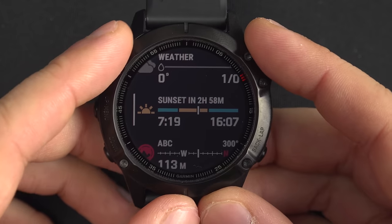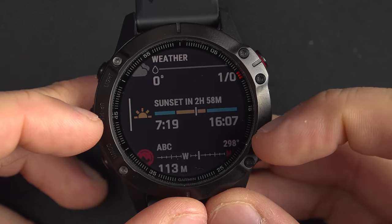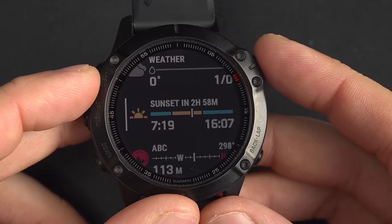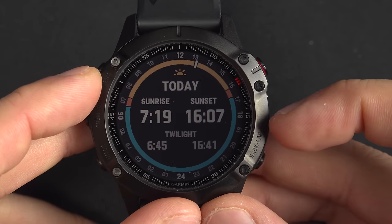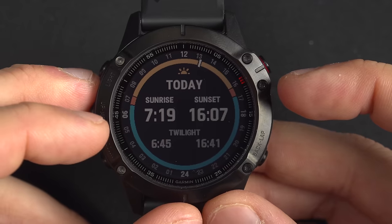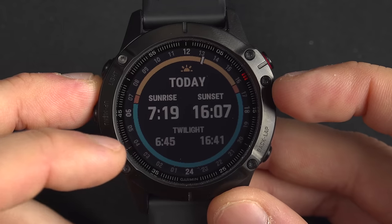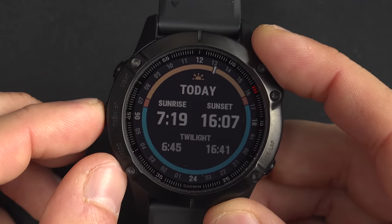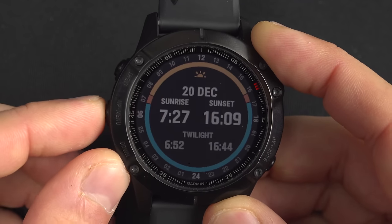I love the sunset widget. As you can see, the sun rose at 7:19 today and will set at 7:07, which is in two hours and 58 minutes. Inside that widget there's a beautiful graph showing the percentage of daytime and nighttime, and when twilight is. I can see the sunrise is at 7:19, but it's already light as early as 6:45. Using the up and down buttons, I can see what it will be tomorrow, the day after, or any day of the year.